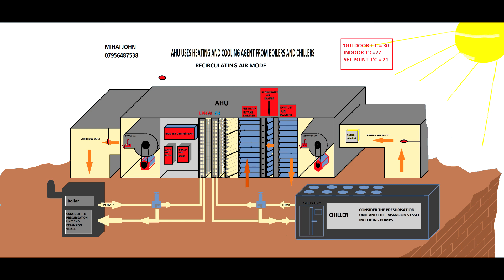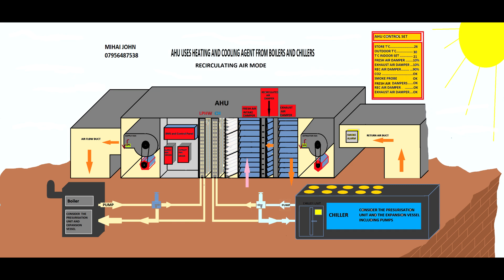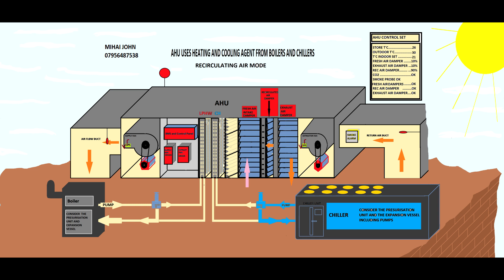If everything works well and the differential pressure switch tells the BMS there is enough airflow, the BMS will start the chiller. The cooling agent starts to drop in temperature, getting cooler and cooler. When it gets cold enough, the BMS sends an input to the actuators to allow the cooling agent to reach the cooling heat exchanger — at the moment it is fully diverted — and the two-way valve allows the cooling agent to flow through the heat exchanger.